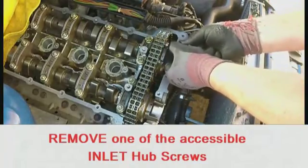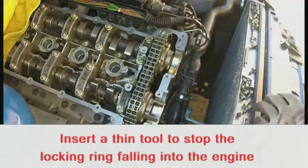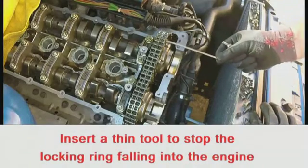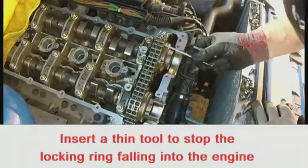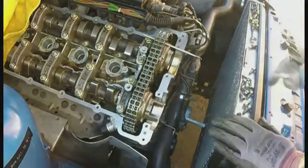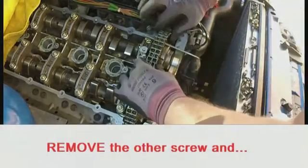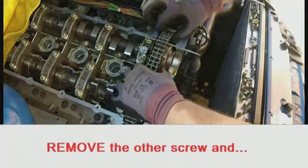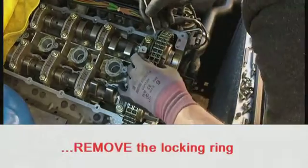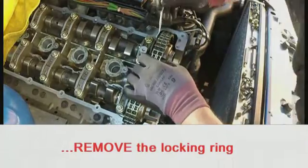Remove one of the two exposed inlet hub screws and insert a thin tool through the hole to prevent the locking ring at the rear from falling into the engine. Remove the other screw. Move the sprocket forward slightly and, whilst preventing the locking ring from falling, remove the tool and manipulate the locking ring out from behind the sprocket.